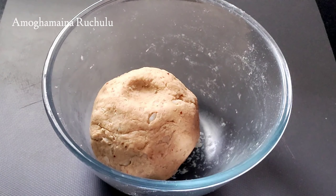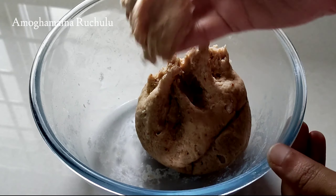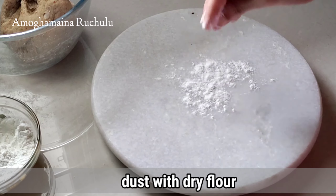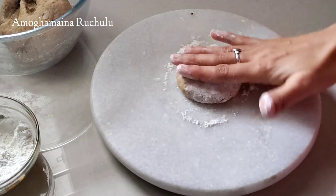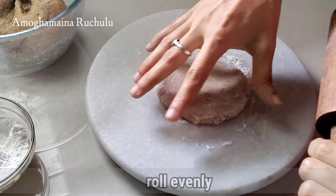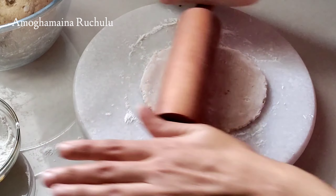You can take the dough and press it. You can roll it on your surface and dust the dough. Roll the dough evenly — if you have a soft piece, you can roll it evenly.